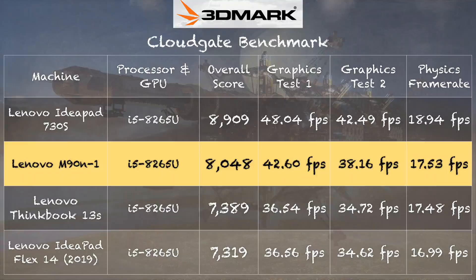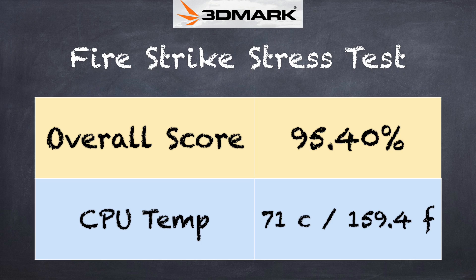This is really more of a work-oriented device, not a gaming machine. On the 3DMark CloudGate benchmark we got a score of 8048, which puts it slightly ahead of similarly configured laptops — not significantly better, just a little. On the 3DMark stress test we scored 95.40%, which falls just below the 97% passing threshold. It's not a bad result for this form factor and better than some laptops we've tested, but you will get some throttling under sustained load.